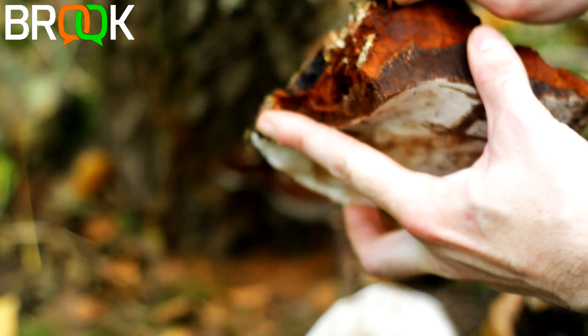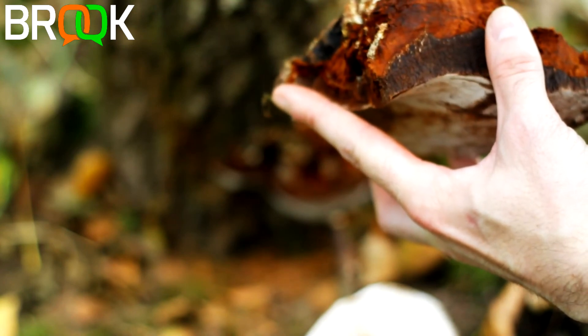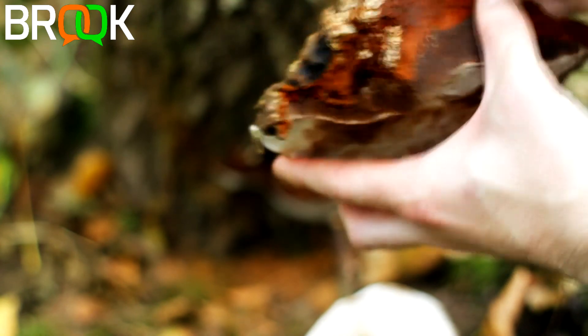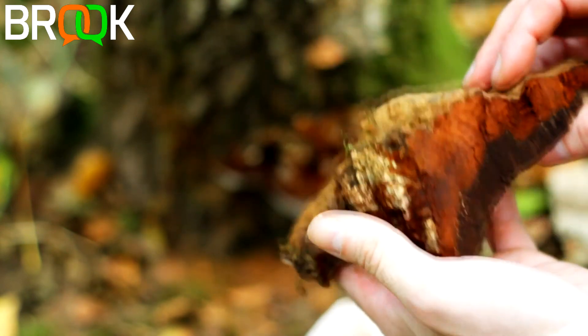It's a strange material - it's fluffy and, as I said, it takes a light very well. There are various different ways to use and process it, and I'm going to look at that in a separate video.